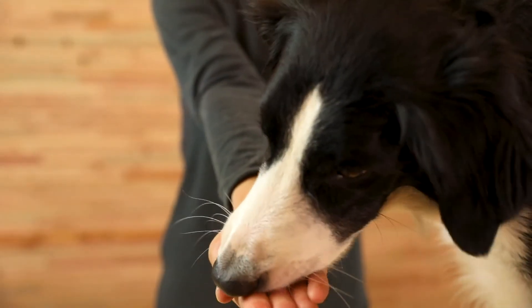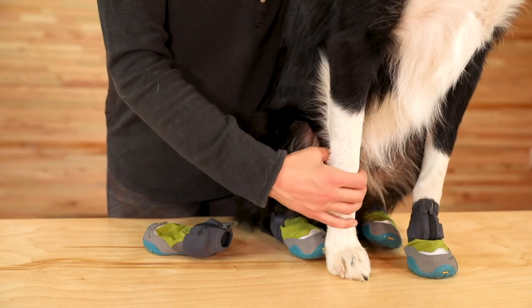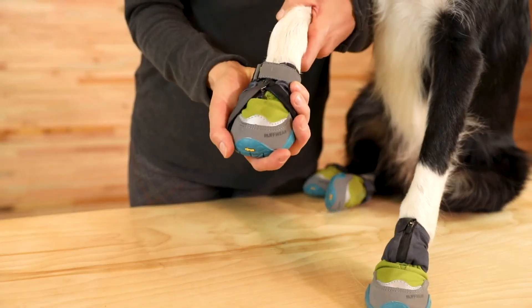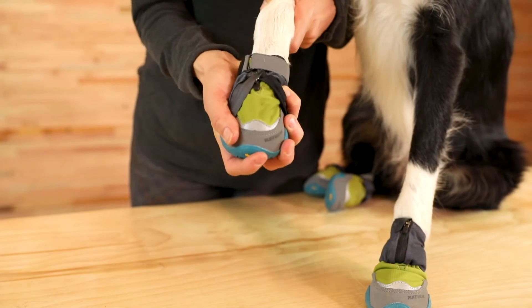We recommend using treats or toys and keeping the activity fun and rewarding to take focus away from the boots as your dog gets accustomed to wearing them. About 10 minutes into your activity, stop and check for rubbing and hot spots. This is also a great time to check the strap tension and fit to make sure the boots stay secure.